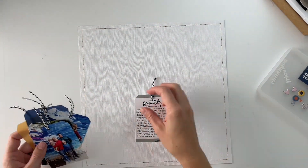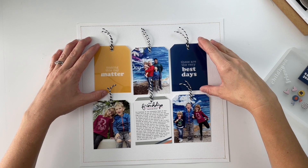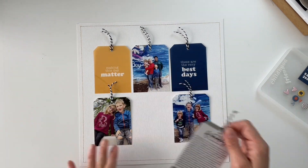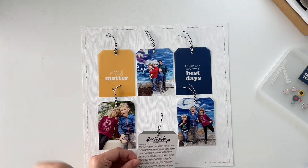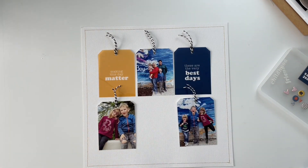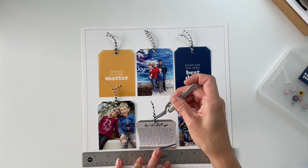I used gold thread — it's just whatever I had in my machine at the moment — and it went well enough with the colors of the cards, tags, and photos that I went ahead with it. Now that the border is done, I've punched holes into the journaling card and the three photos, put a tag hole at the top, and added some black and white striped twine in each of those tags. Then I added adhesive to the backside and positioned them as evenly as I could in the middle of the canvas.